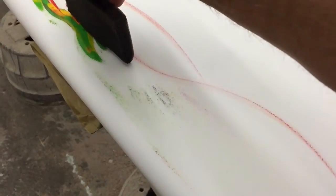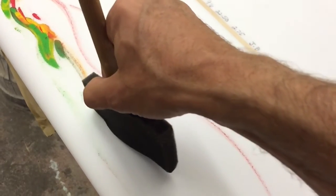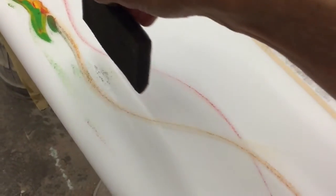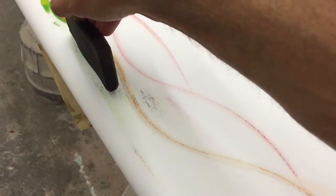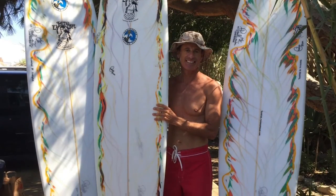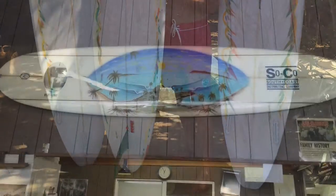This is a 7'11" by 21 and 3/4 inches, two and five-eighths thick. You'll see in an upcoming picture three of the boards completed — a 7'8", 7'11", and an 8'0". Here's back to real time, and here are the boards: El Patio, San Onofre.